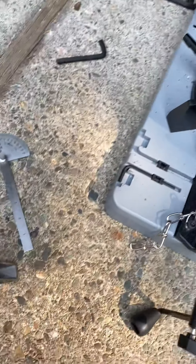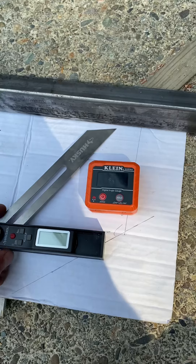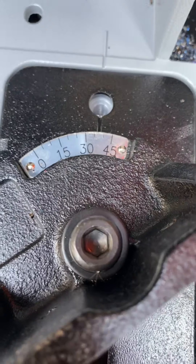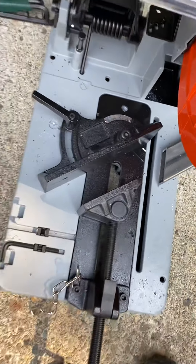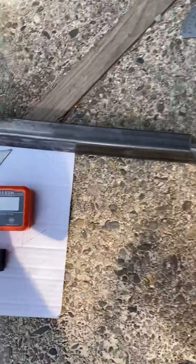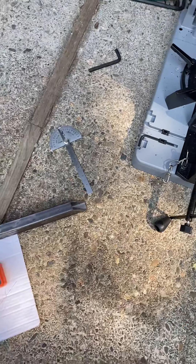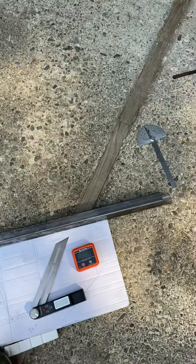I had to cut a specific angle, so I used these tools to set really precise angles. The saw goes by increments of five degrees, so I needed something a little off — I was at 36.2 degrees or something like that. I set it and verified it with this digital readout tool; you push it up against the blade and the fence to make sure it's exactly where you want it.